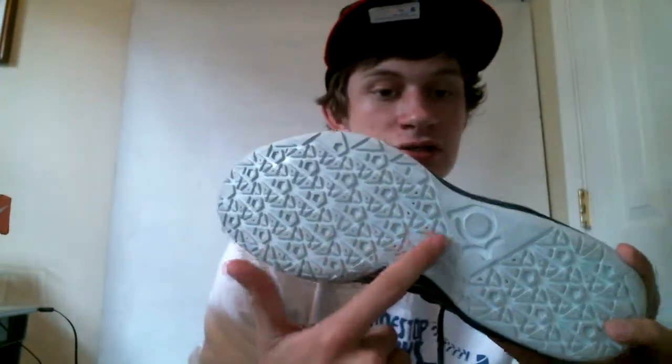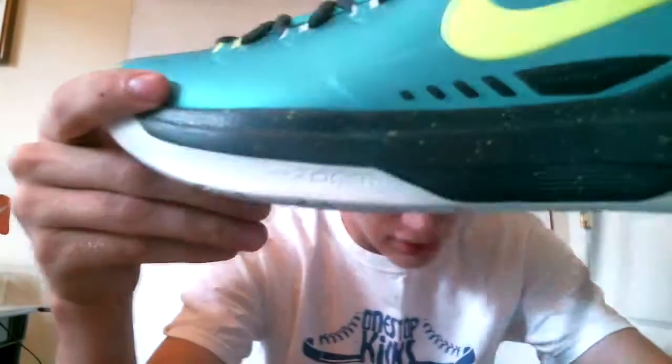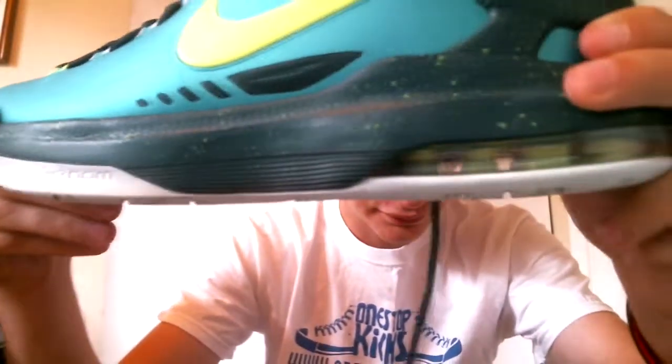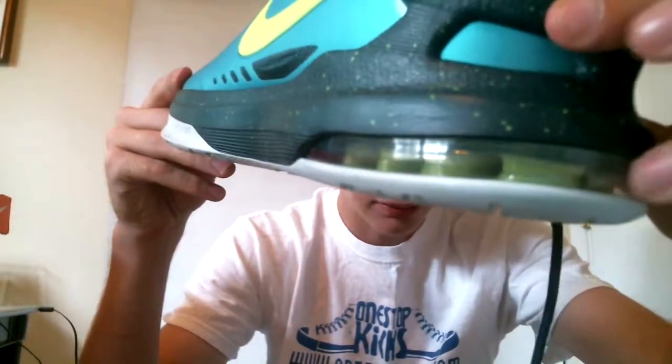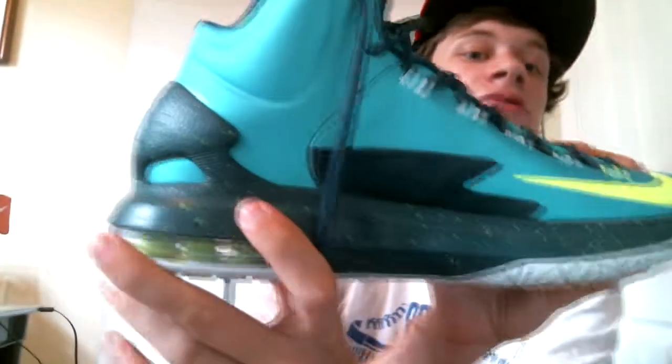All this is embossed, and of course the KD symbol is embossed too — that's really, really nice, a nice touch. Then we go to the midsole, which is a speckled Air Max unit, very very comfortable. Nice pop, and you see a nice little flywire mesh design right there.